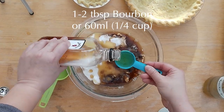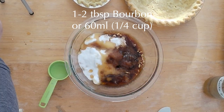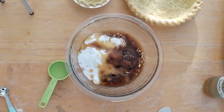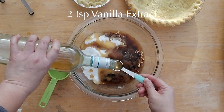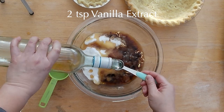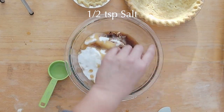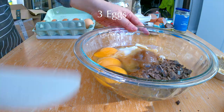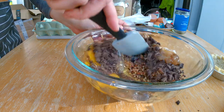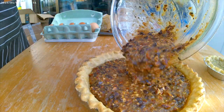You may want to use one to two tablespoons of bourbon for a less boozy pecan pie — make sure you use a celiac-friendly bourbon. I personally like to use 60 milliliters or a quarter cup of bourbon, which makes it nice and boozy. Add two teaspoons of vanilla extract, a pinch or half a teaspoon of salt, and three eggs. Mix all the ingredients well together with a spatula and pour the filling into the pre-baked pie shell.